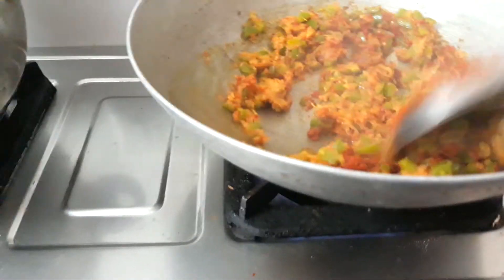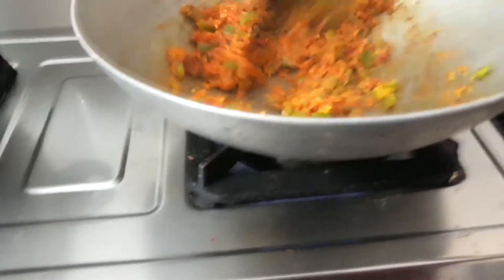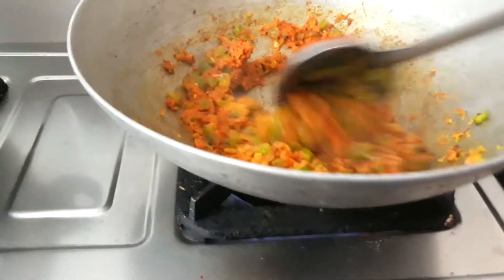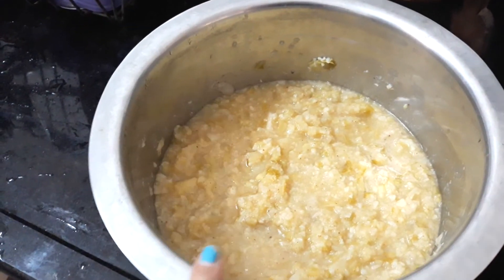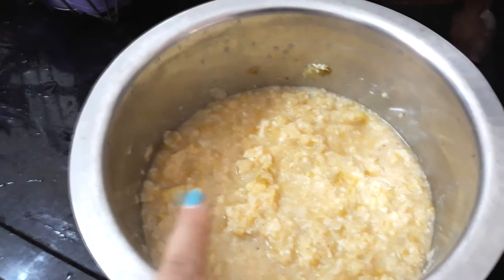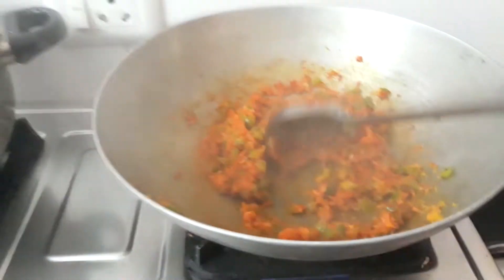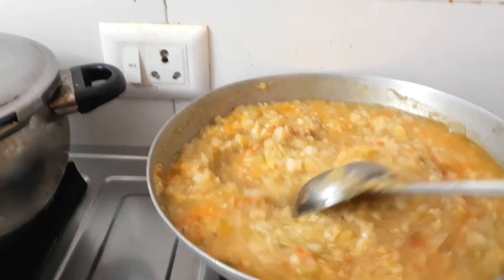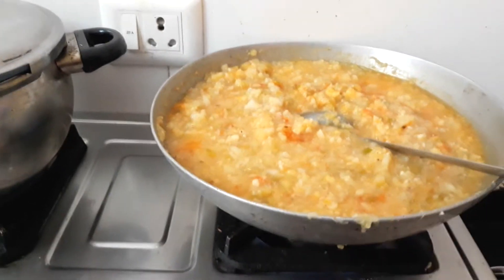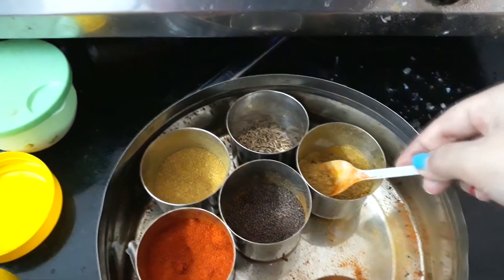After mixing it well, we add all the vegetables. It is a good taste. We add potatoes. We add salt and olive oil. Then we add this masala.